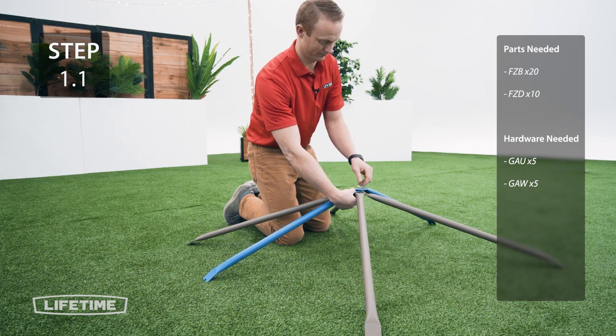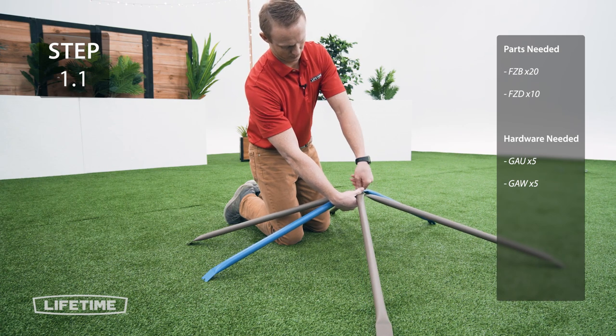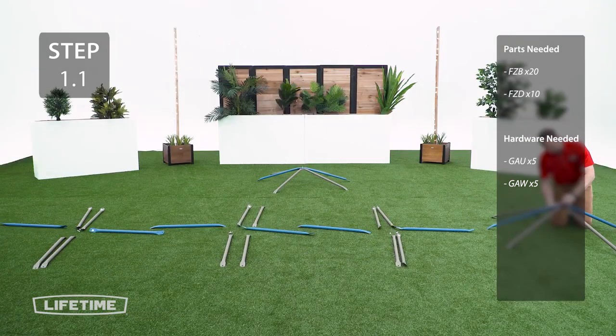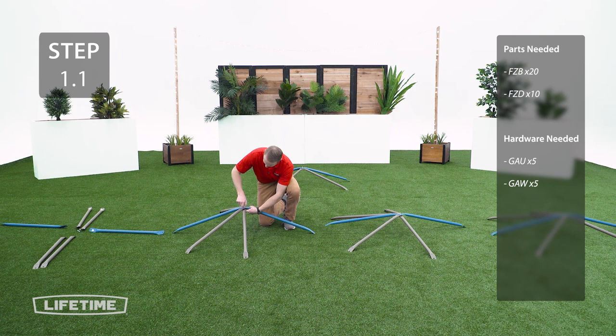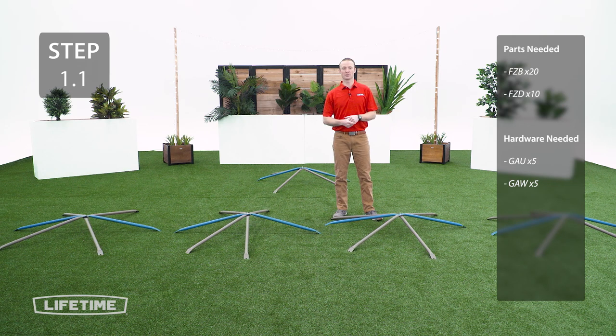Now tighten down with the nut. Repeat this step 4 more times for a total of 5 joints. Now go ahead and tighten up all the hardware.